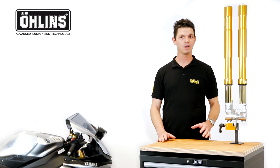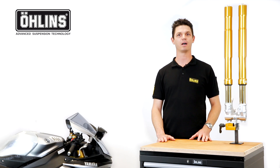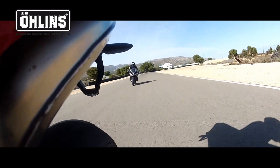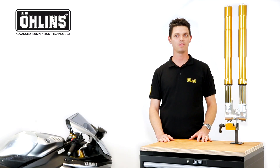Combine this with the unique performance of our NIX damping system, which is native to the FGRT, and you've got yourself a world class fork. Plus, they look great. Check out our website for fitment options, and with a set of FGRT forks on your bike, you'll feel the difference. Thanks for listening.